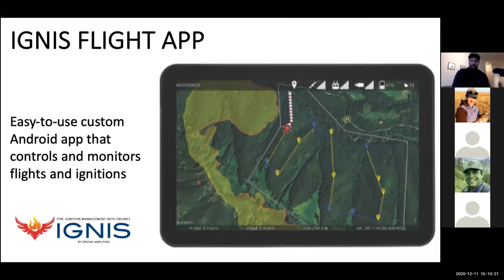The IGNIS hardware is one half of our offering — the other half is our IGNIS flight app. It slowly evolved with the system to become a sort of catch-all for forestry and wildfire drone operations. With this app you can currently fly any of the DJI line of drones. If you're using a Mavic, Mavic 2, or Mavic Enterprise Dual, you can use our app for free, downloaded from the Android store. Through the app you can fly, do automated missions, and perform ignitions.